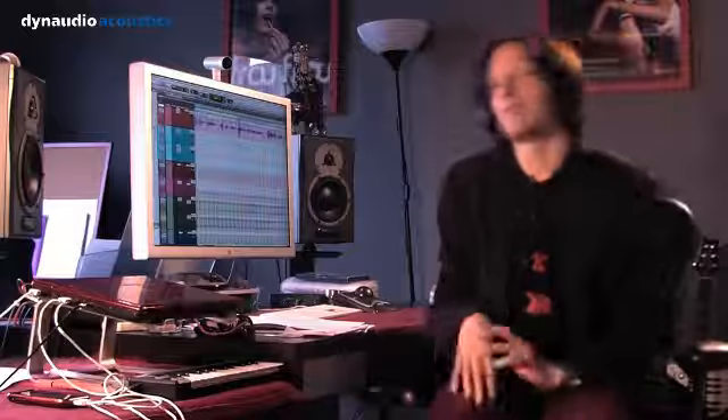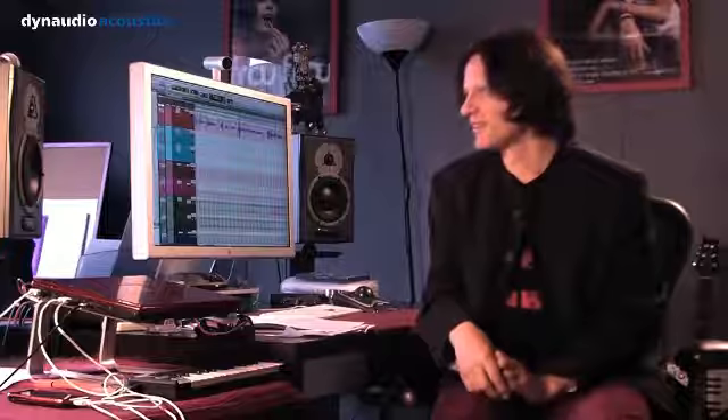They're just fantastic, and especially when you've got the sub. I find the bass response is very predictable. And since I've mixed on the Air 6s, I've never really been shocked in any bad way by how things have sounded out of the room, which I did use to get on other monitors I've tried. So I can't recommend them too highly. They're brilliant.